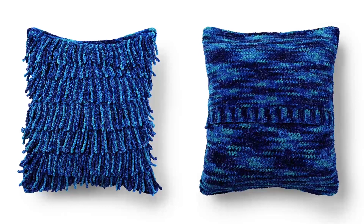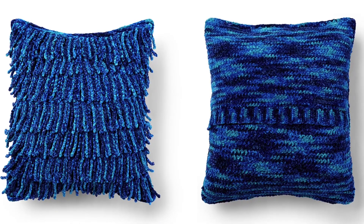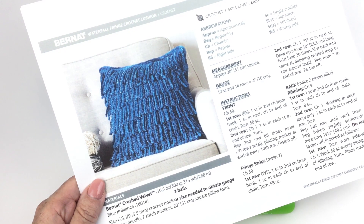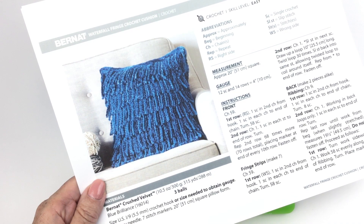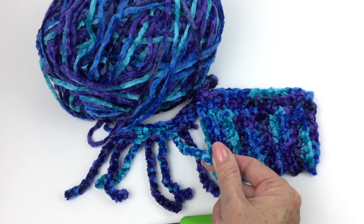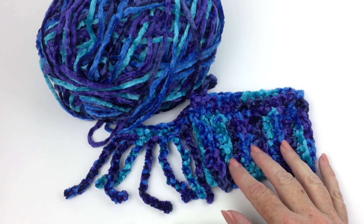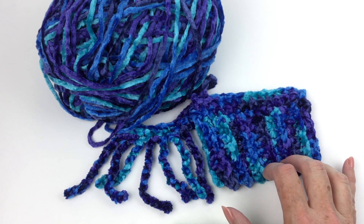Greetings and welcome to Yarnspirations. I'm Mary Beth Temple for Hooked for Life and in this video we're going to take a closer look at the Waterfall Fringe Crochet Cushion. This is made in Bernat Crushed Velvet. I'm using Blue Brilliance and you can get more information about the materials when you click the link below and download the free pattern. We're going to make these interesting little fringes that are nice and thick and very durable and will look amazing with all the color changing, and we're going to take a close look at the single crochet ribbing that we use for the back of the pillow.